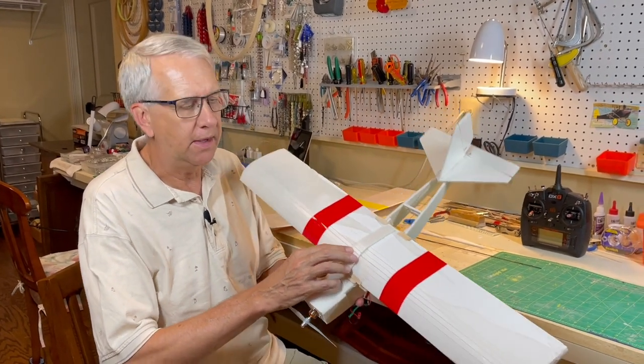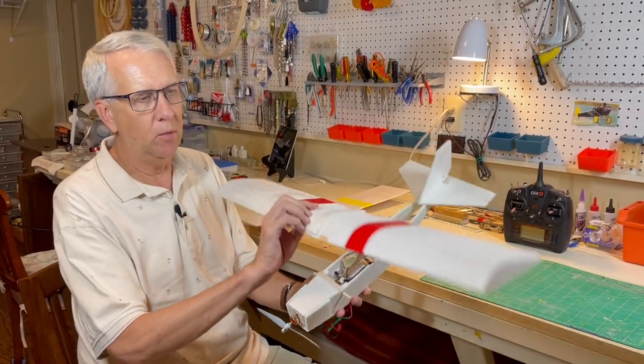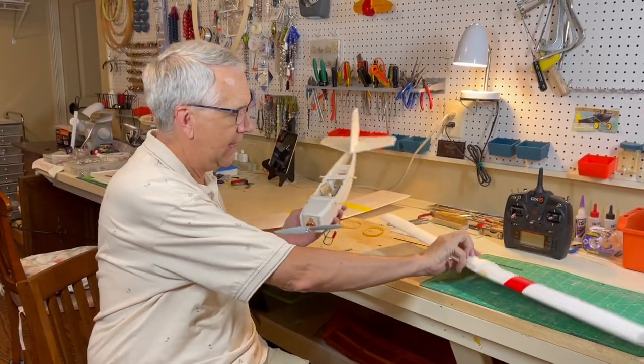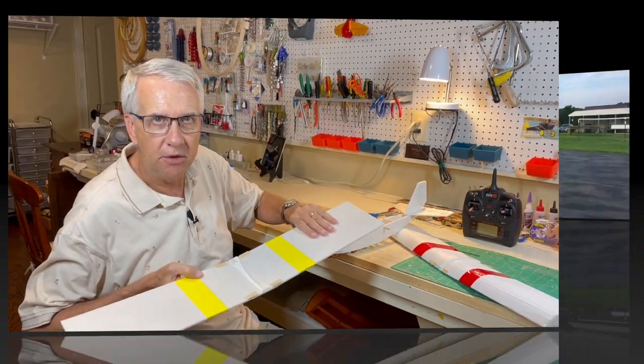Hi, I'm Tim. Join me in this video as I discuss flying an RC model airplane with two different types of wings: a wing with a normal airfoil and the same airplane with a flat airfoil. Let's get to it.